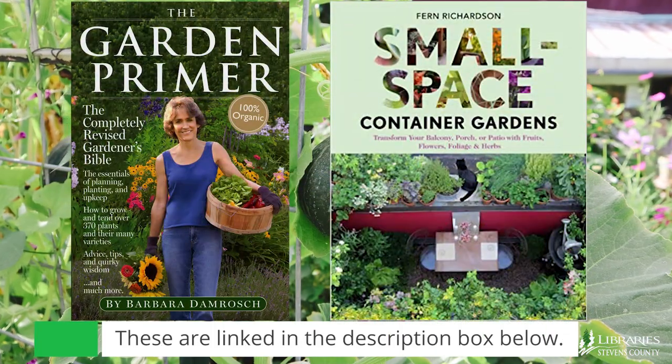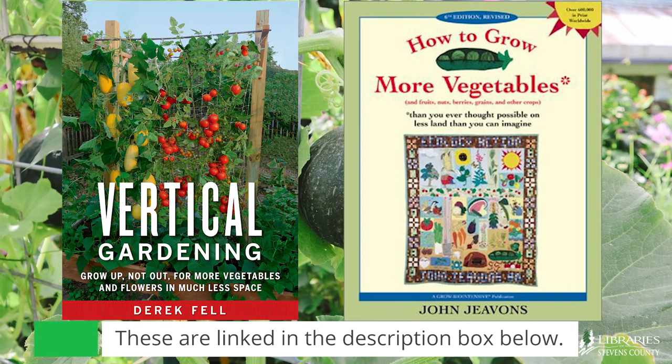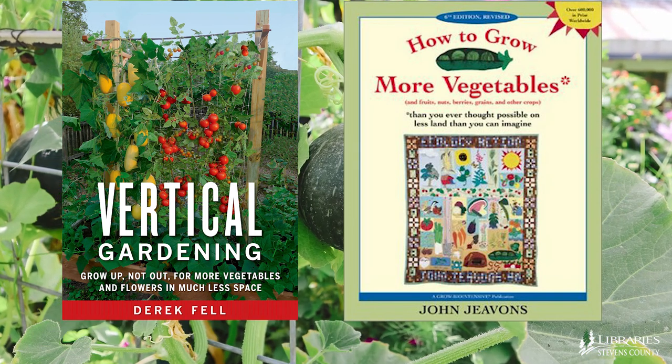Here are some of my favorite gardening resources available through Libraries of Stevens County — I'll link these in the comments below. Thanks for joining me for Groovy Gardening, Perpendicular Edition. I hope you find this information helpful and that you share your experience with us growing vegetables up, not out.